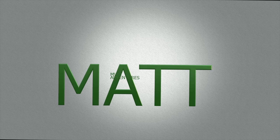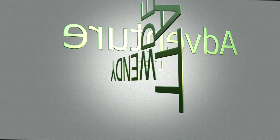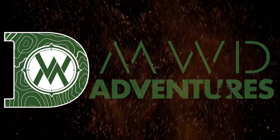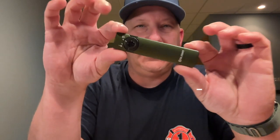Hey guys, Matt DeWitt from MWD Adventures. Today we're going to review the Olight ArcField Flashlight. Let's take a look.